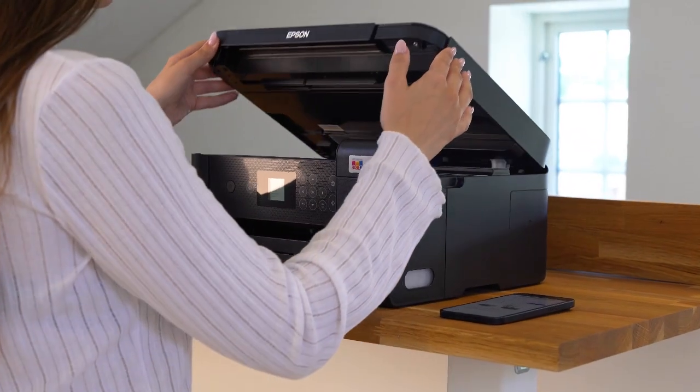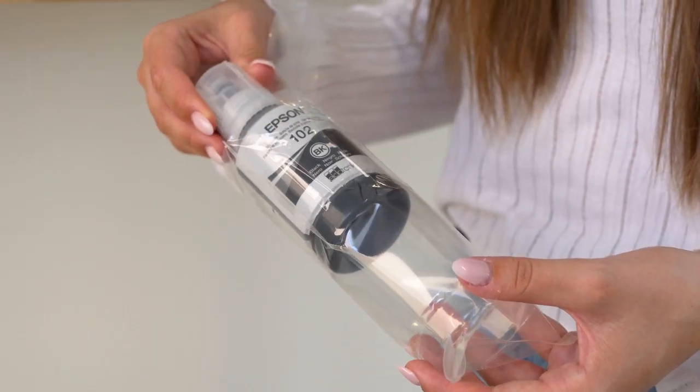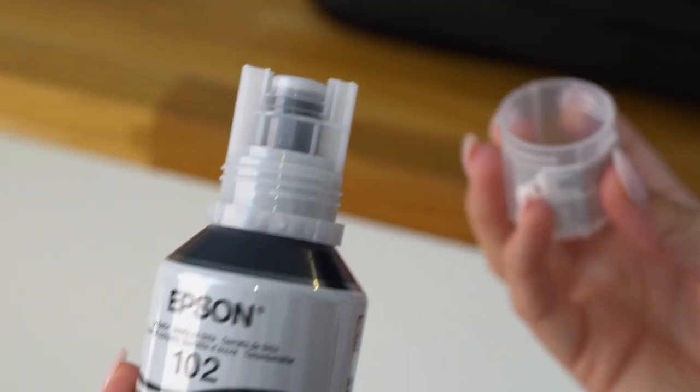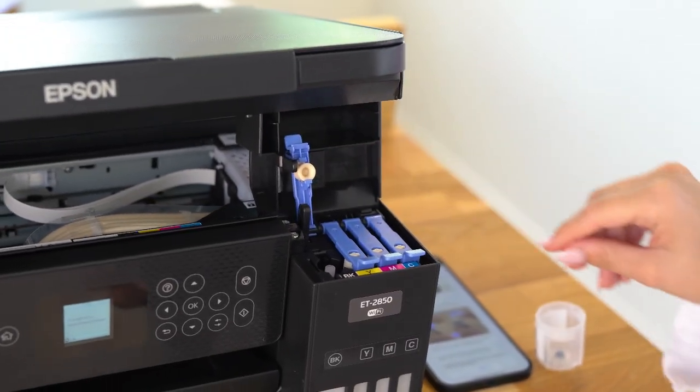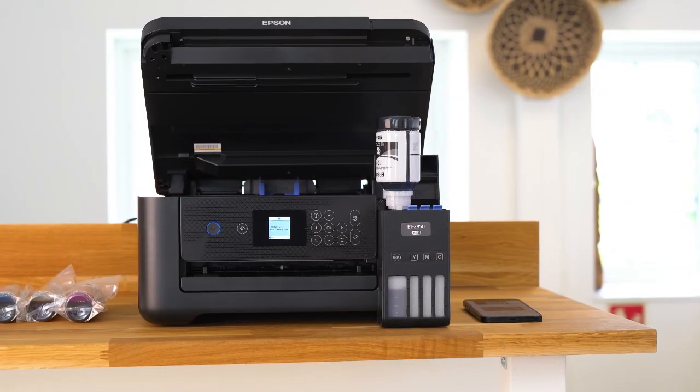Lift up the top of the printer and then open the ink tank cover as demonstrated in the app. Open the packaging of the ink and slowly screw the cap to remove it. Make sure the ink tank label matches the ink colour you want to fill. Position the top of the ink bottle in the correct slot, then slowly insert it.